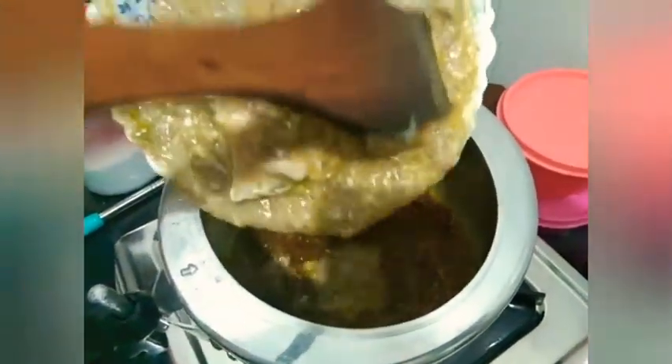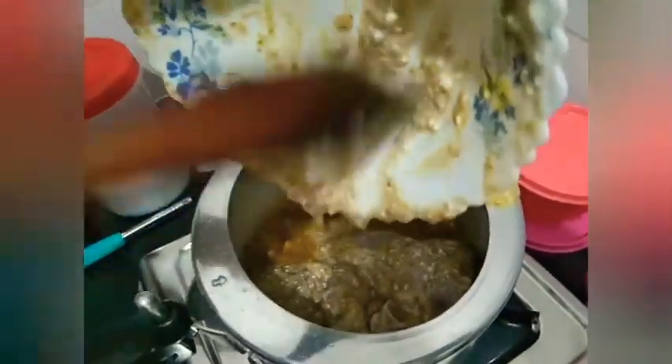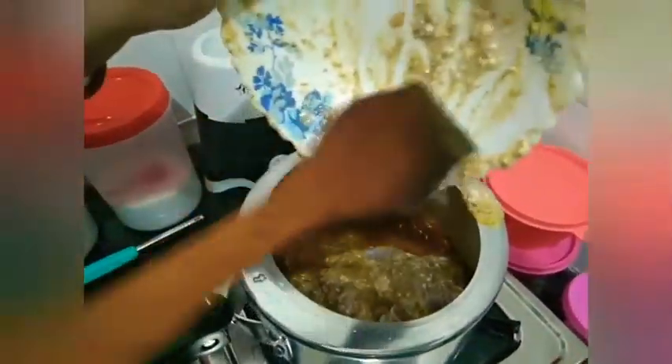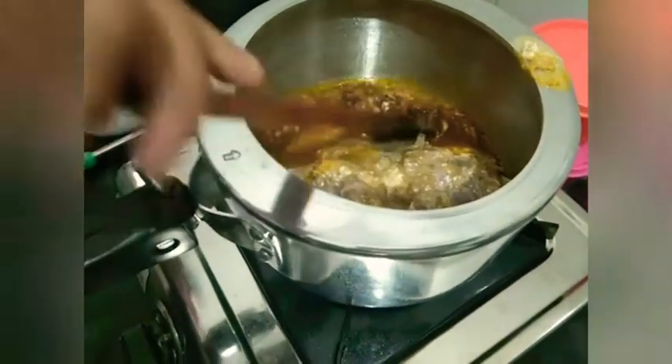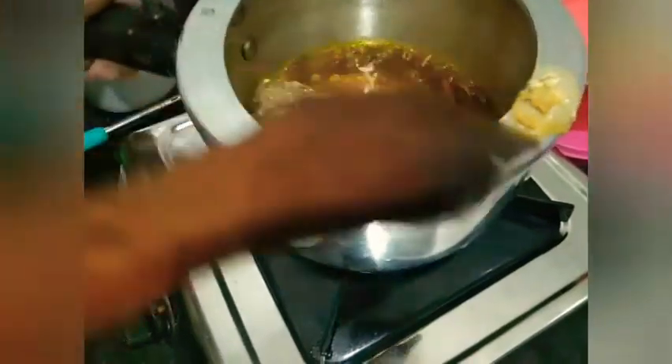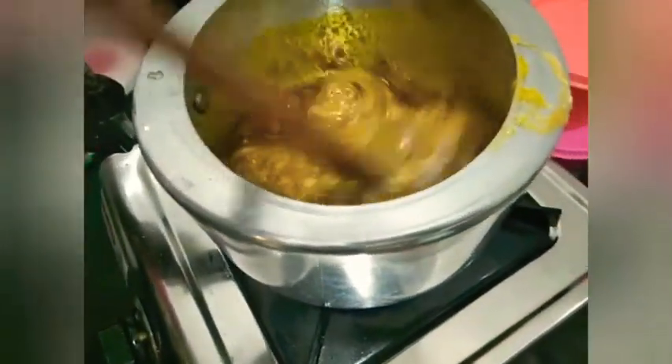I am going to put the rest of the rice in the pan. I am going to make the rice in the pan. I will also put some fish in the pan.